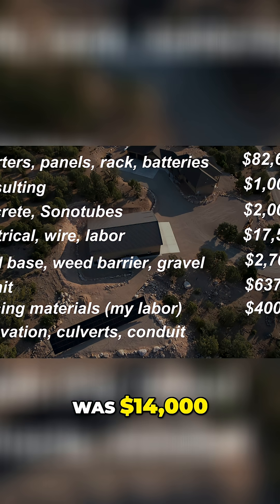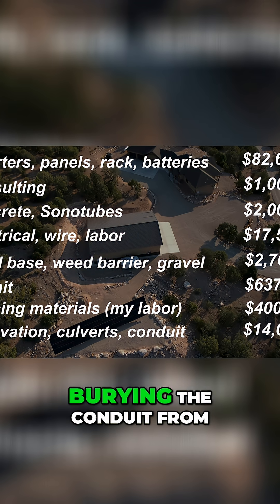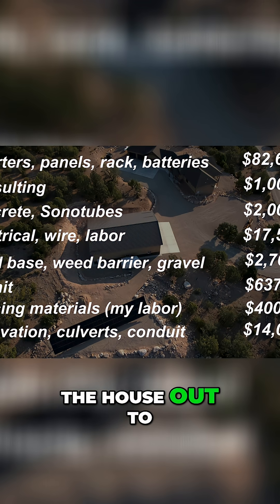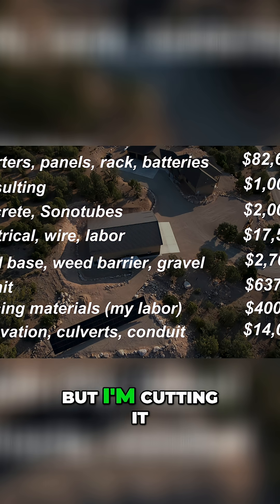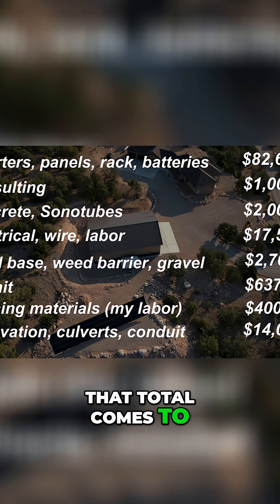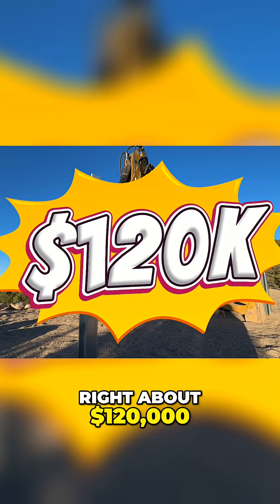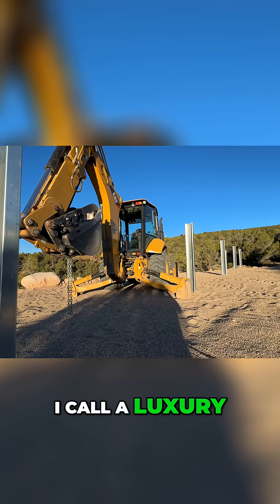The excavation was $14,000. That includes culverts, digging the lines, and burying the conduit from the house out to the barn, across the barn, and up — all of that. That's about half of what the total excavation was, but I'm cutting it in half because some of that was for the barn and I apply that to the budget for the barn. So the total comes to right about $120,000. Now I know that sounds expensive, but this is what I call a luxury power system.